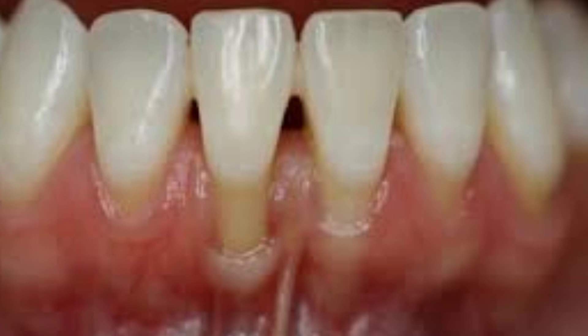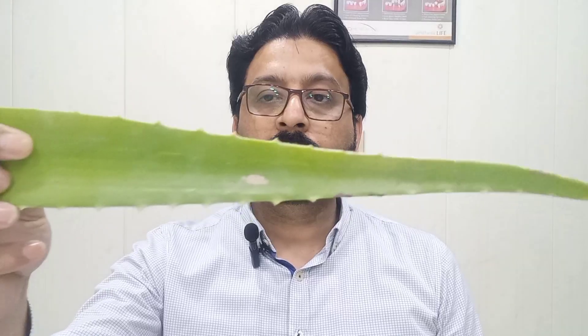When gum recession happens, how can we manage this problem? Usually we need a surgical procedure like gum grafting or periodontal flap surgery. But the recent inclination of the world towards natural things like garlic extracts and dead sea water is very thought-provoking. So in this video I selected a special thing for gum healing, for reversing gum disease, and that is the leaf of the aloe vera plant.